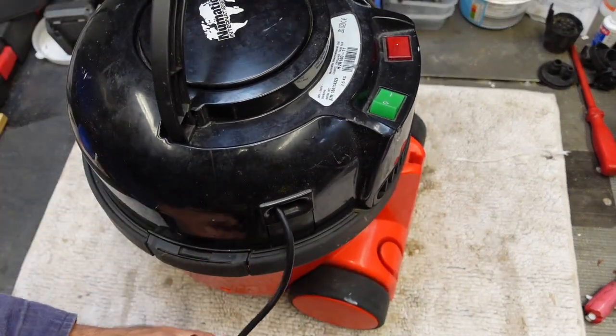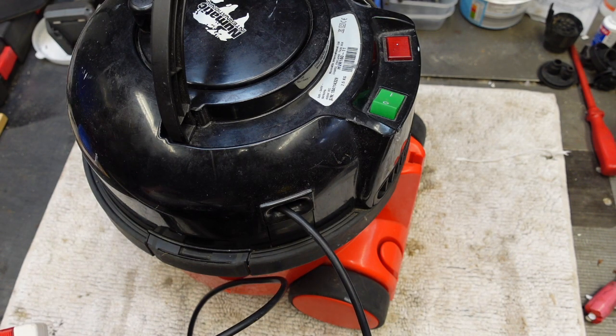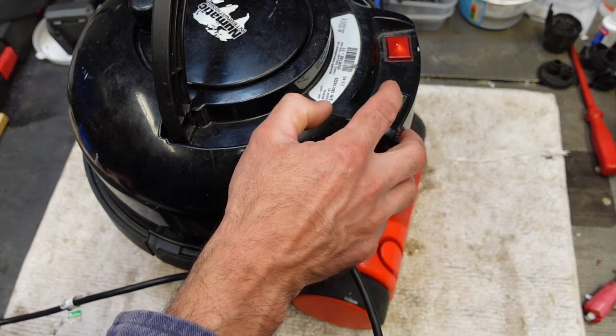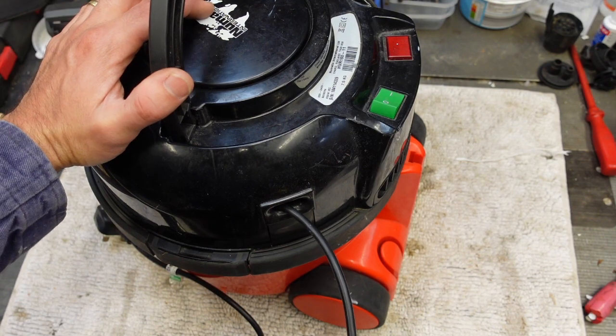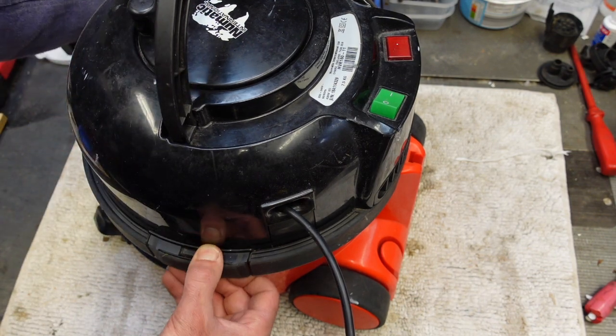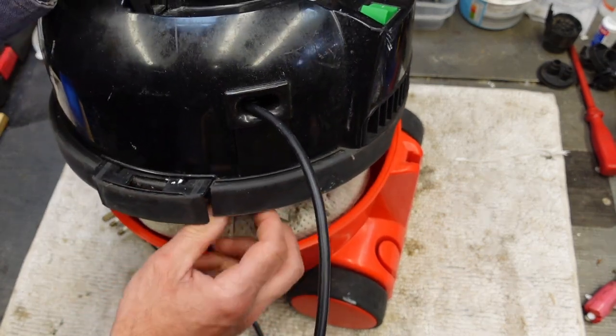This is HVR 160-11, the smaller one. Now that's on. The switch is on. Is it a switch fault? Who knows? So we'll get into this one today and see what we can do. I'm hoping it's clean. It doesn't really matter for the top. Actually, it is remarkably clean.